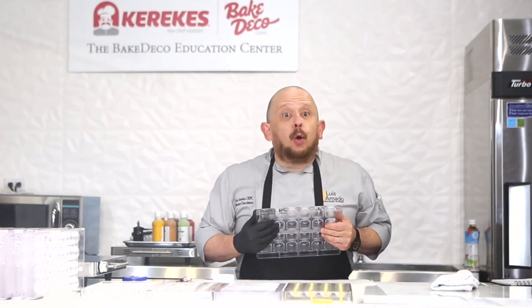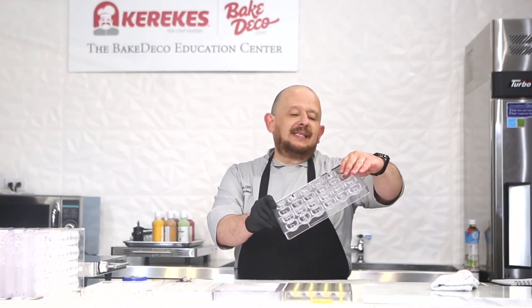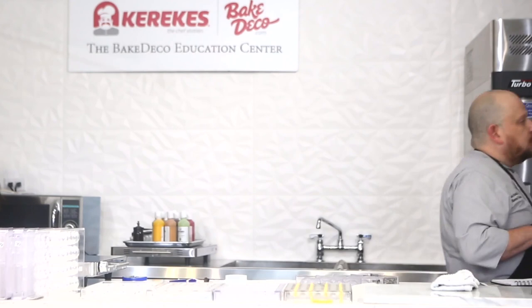I'm going to give you the mold number, okay. The mold number is CM3898. So this mold is clean.